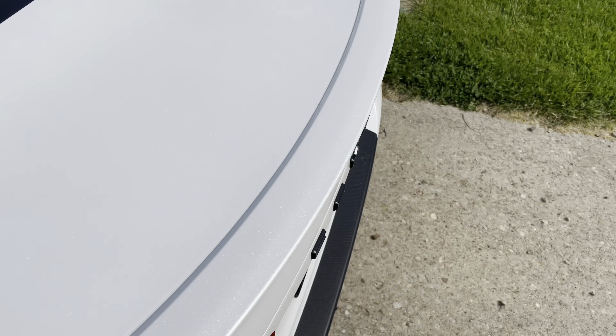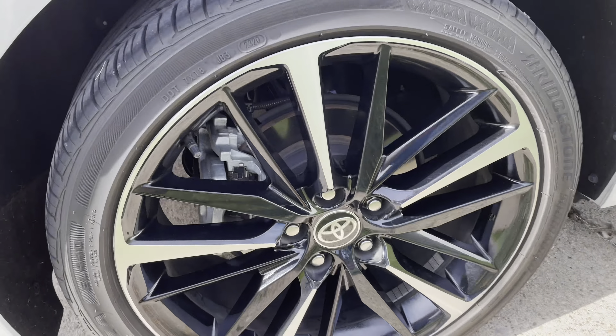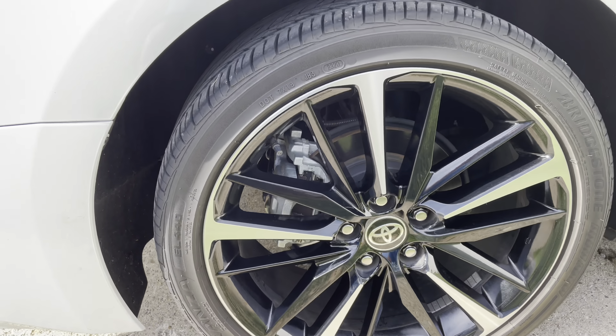It doesn't really take long either — maybe five minutes per wheel, or ten minutes if you really want to do it well. Another reason why it's good to deep clean your tires like this is so when you put tire shine on, it stays on a lot longer and looks much better. So yeah, this product is pretty great.